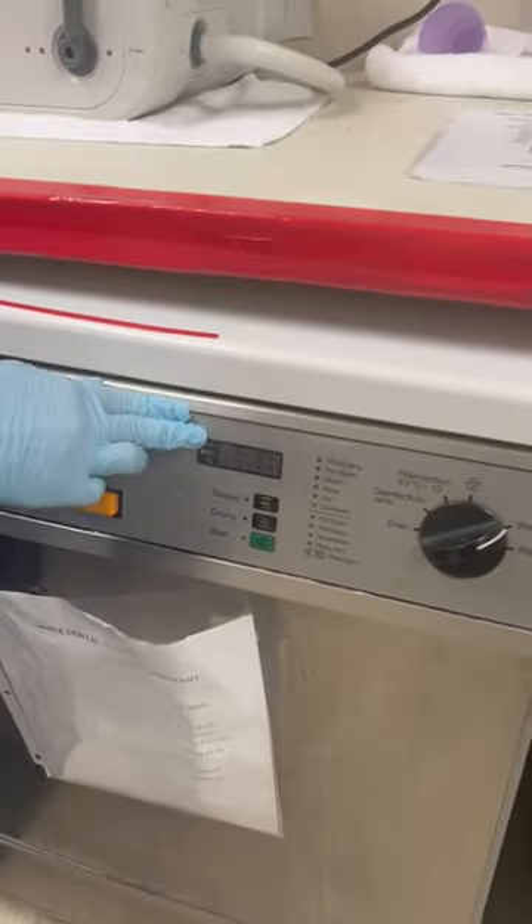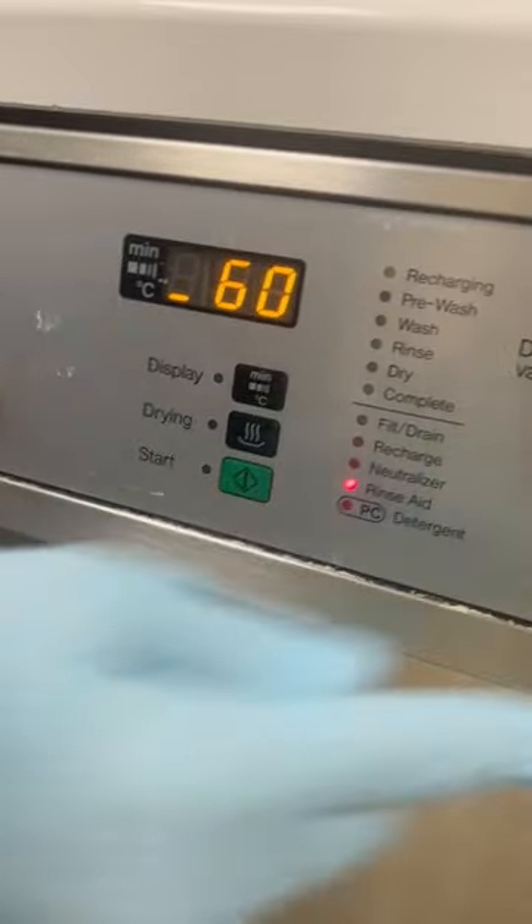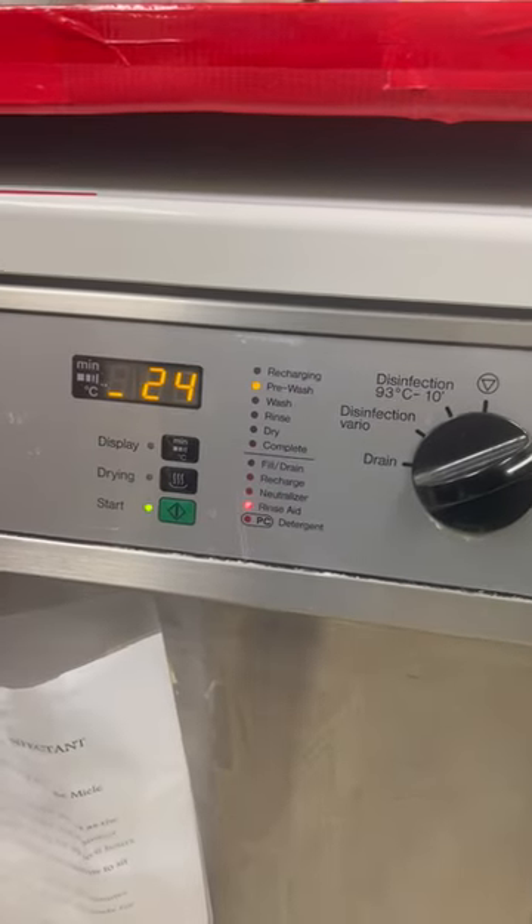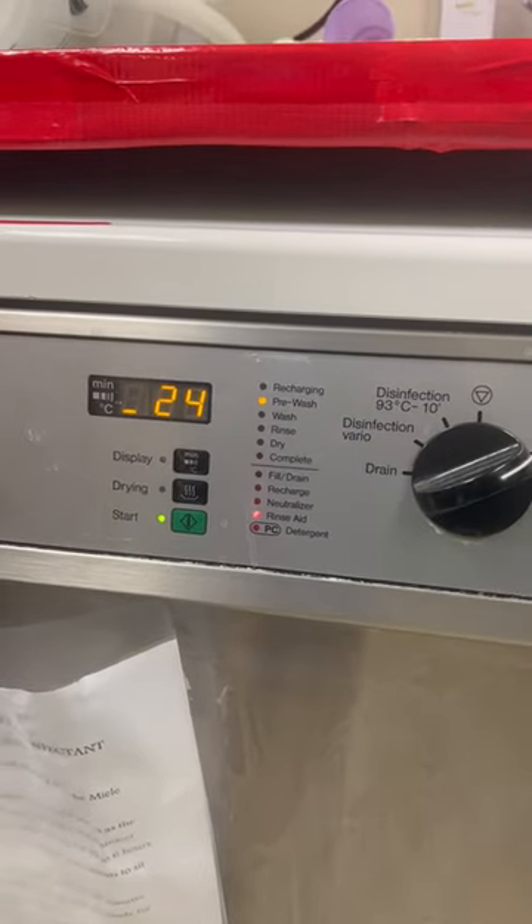Close the lid. When you close the door, you'll feel a click, and then all you have to do is press start. There's nothing on here that you have to touch — it's just the green button, and that should take about 60 minutes to dishwash.